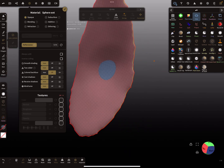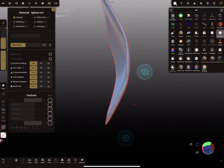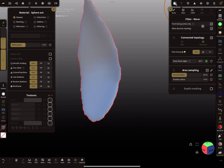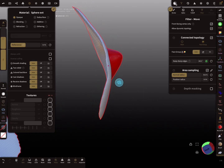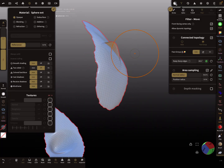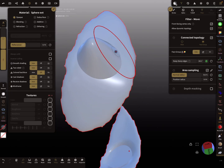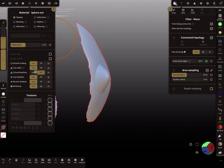This applies to all tools. For example, with the move tool, check the filter settings — if front-facing vertex only is on, you might accidentally push through the other mesh. With back face color off, you might only notice a sharp edge and think it's okay. But when you press voxel remesh, you get a hole.